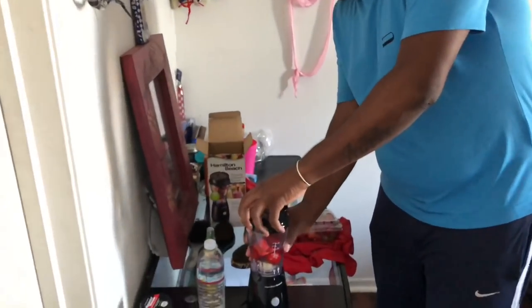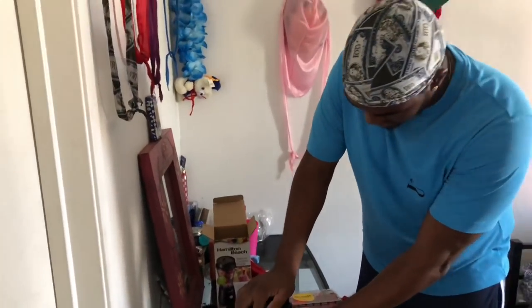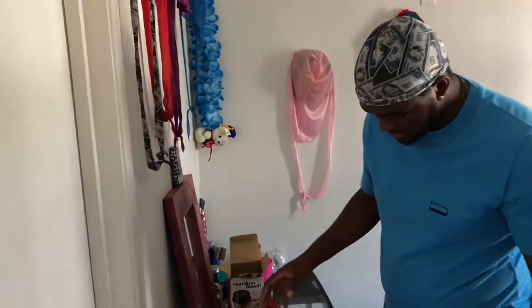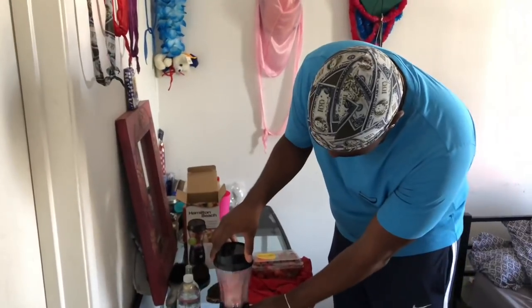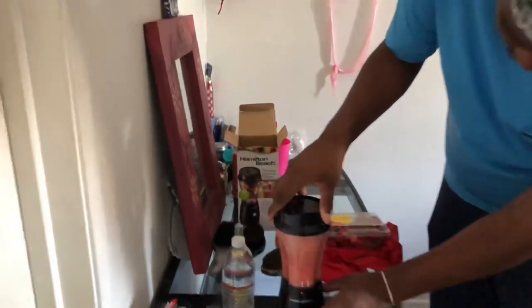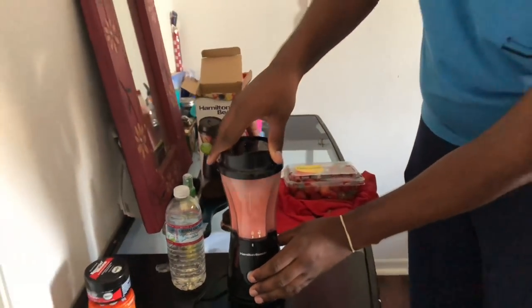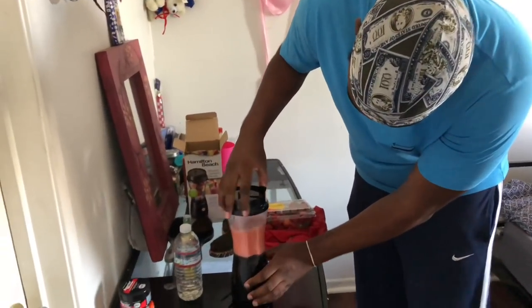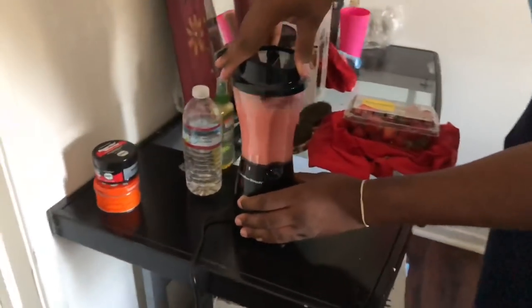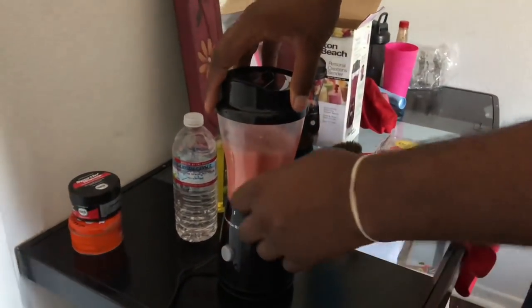Put your top on, make sure the top is on there right. You'll hear it click — you hear it? Make sure it's on there. Start your blender. You don't wanna press it too much or it might mess up, just blend a little. Make sure everything gets cut up — run it for a little bit so everything blends. Now you don't hear or feel anything going.